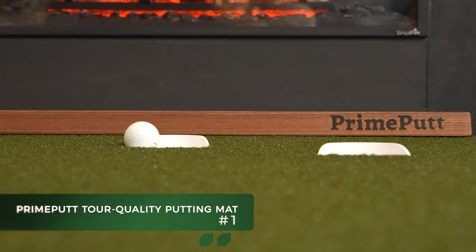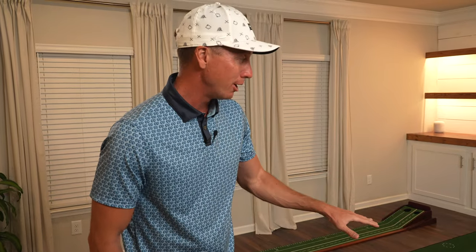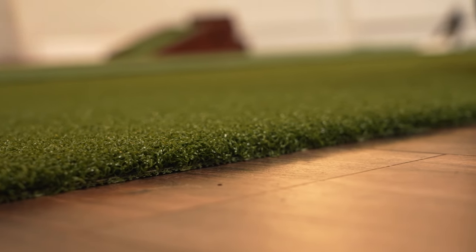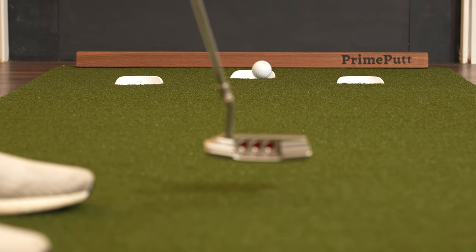Coming in at number one is the Prime Putt tour quality indoor putting mat — I absolutely love it, and there is a reason why Prime Putt was so confident in their product. Aesthetically it looks sleek and sharp; I would definitely put this in my house. Most importantly, this is tour grade turf that replicates what it's like out on the course. There are the rankings — I'll put a link in the description to all these mats. Drop a comment below and let me know your thoughts. See you next time, peace.